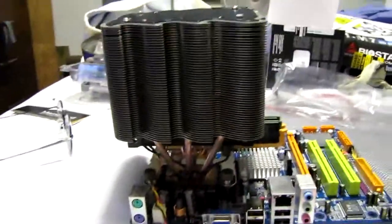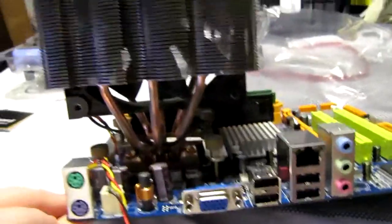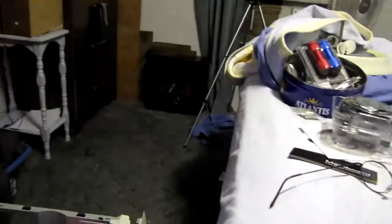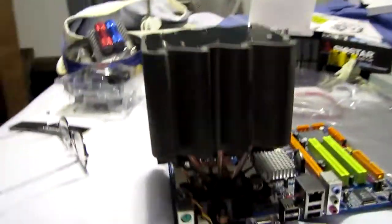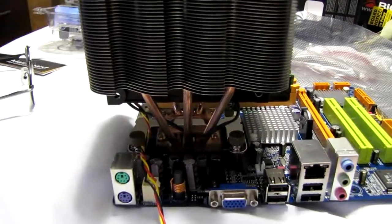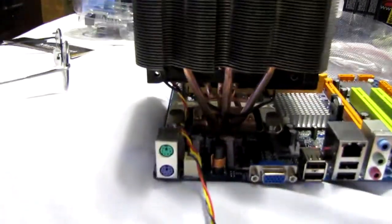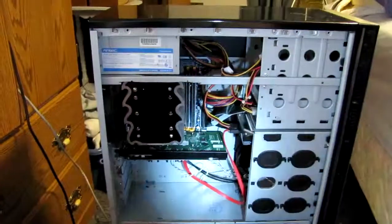After hunting for about half an hour on the carpet, I found the missing springs to my Tuniq Tower 120 — there were two missing springs. They've been missing for about three months, ever since the Tuniq Tower fell off the dresser. I didn't have it assembled very well, so I lost the two springs. I cannot believe I managed to find the things. So all four springs are there. The Tuniq Tower is down and mounted securely to the motherboard, and now I'm going to drop the motherboard into the case. It is 3:15 AM.